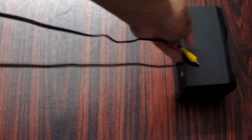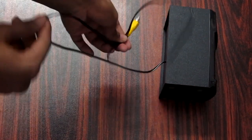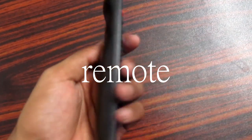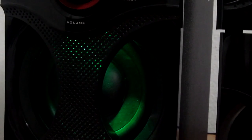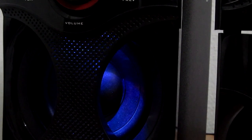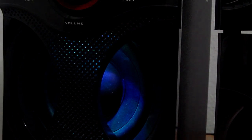In the second corner there are the satellite speakers. Overall, the sound quality is decent. So please subscribe and watch other videos. Thank you friends, thanks for watching, have a nice day.